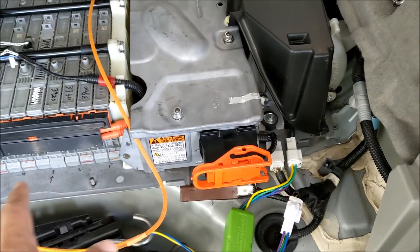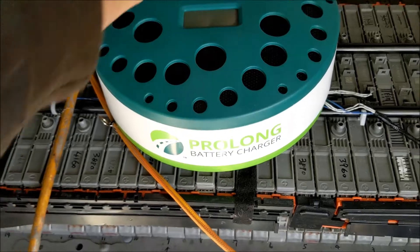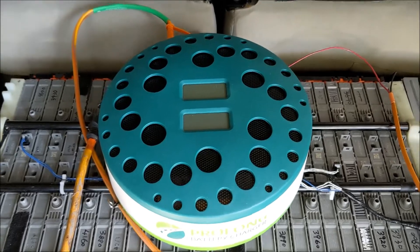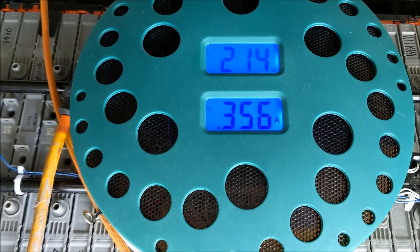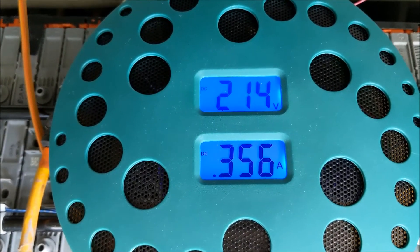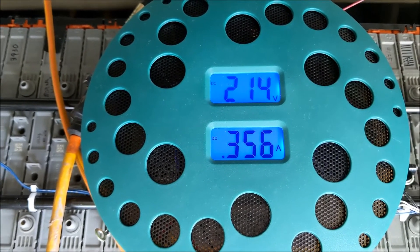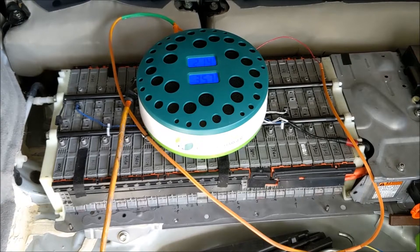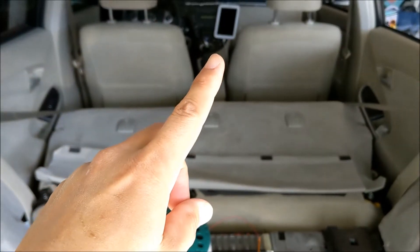It's going to blow cold air during the charging. Let's turn it on. It's charging at very little amperage — 0.356A. Right now it's at 214V, which is very low. I think it should go all the way to 245V or so — that's the cut-off voltage for a nickel metal hydride battery. I'm going to wait for 24 hours and then do the same life expectancy test again.